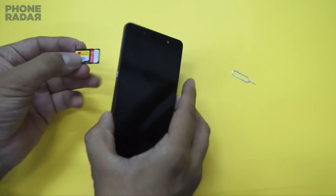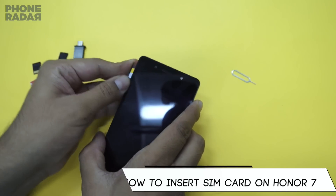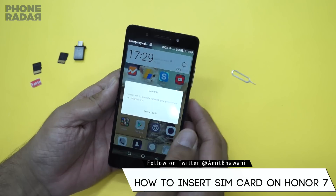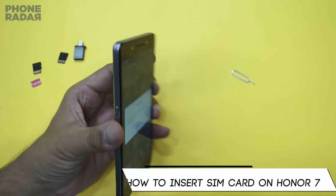There's no option I could find in the settings for managing SIM cards in terms of the dual SIM, but in case you're wondering how you could insert the SIM cards, that is how it's done on this phone.